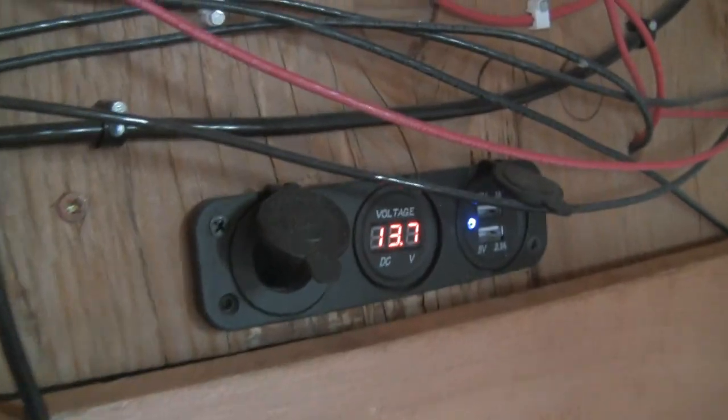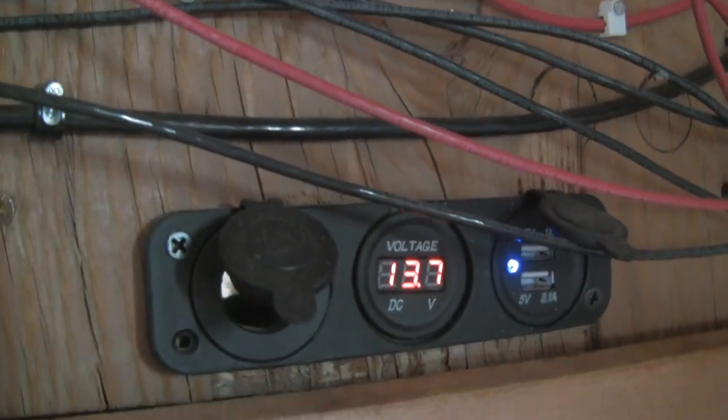Fuse blocks right there — those are cheap and easy. Ground bar. Pulling 13 volts right now. A couple USBs. That's my off-the-grid 12-volt power setup. It's worked good for me for the first year. Don't spend a lot, keep it simple — that's what off-grid is anyway.